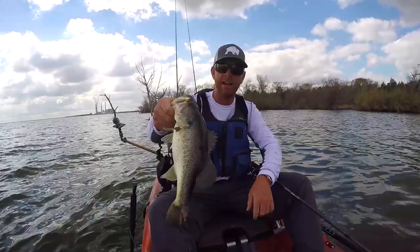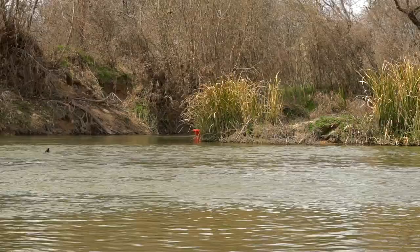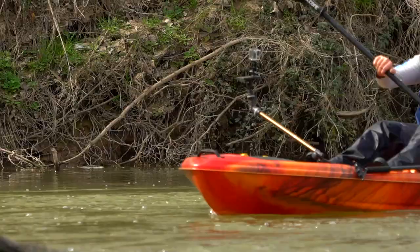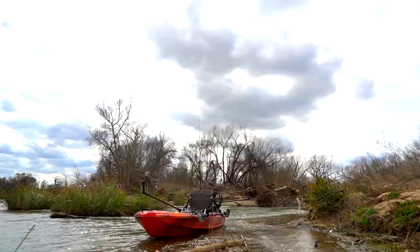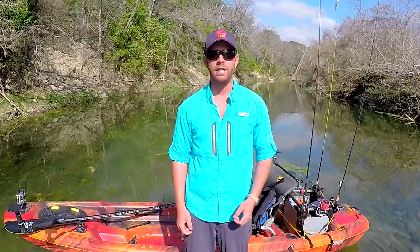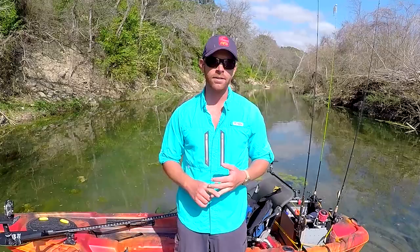Now let's talk about the price tag. This kayak retails for $749. That makes this the perfect kayak for someone looking to spend around $1,000, because you can get the boat, a nice paddle, and a quality PFD and still be under budget. This is a lot of boat packed with a ton of features at that price point. One of the most common questions I get is, "Hey, I want to start kayak fishing — what's a budget-friendly kayak to help me get into the sport?" Because of the performance, the features, and the price tag, the Pelican Catch 120 is field tested, field approved.